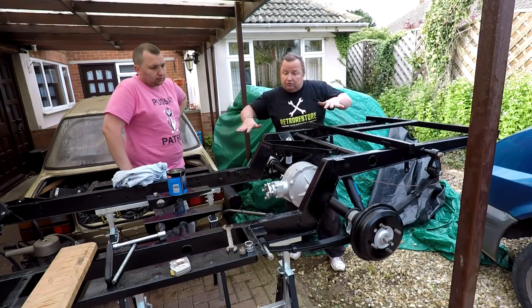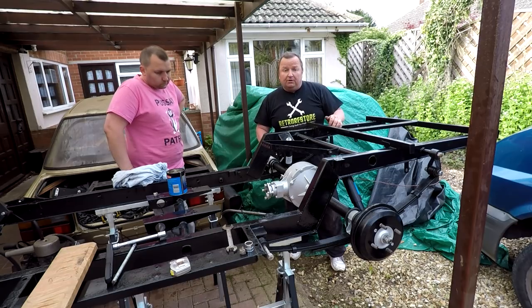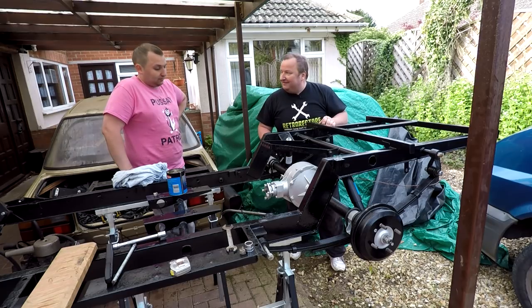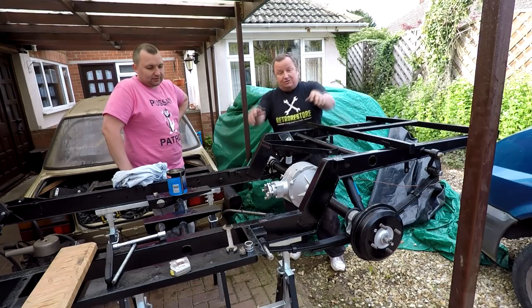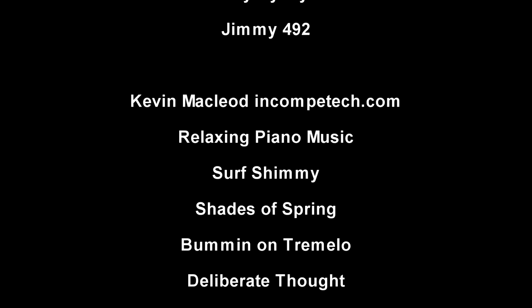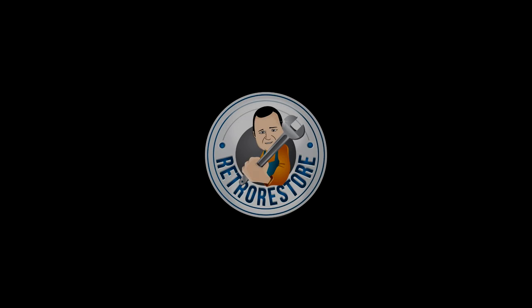In the next video, we should have this thing on the ground, because we're going to need these two trestles to take down to Jimmy's unit to put the body on, so we can get that up in the air and work on it. I hope you've enjoyed this video. We blame Jimmy — he did bugger it up, not me. Jimmy came down and then walked off and left us. Anyway, that's Jimmy for you. We'll see you in the next video. Until then, bye for now. Bye!